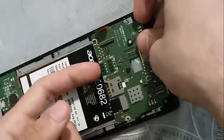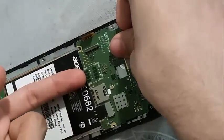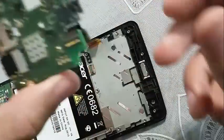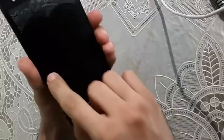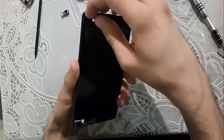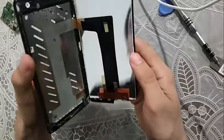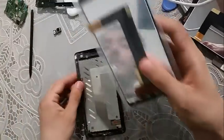You have to put a little bit of pressure here, then you pull this way — pull towards yourself — just put it a bit like so, and then pull it away. Then the motherboard is gonna come loose, and then you have to heat the screen up.